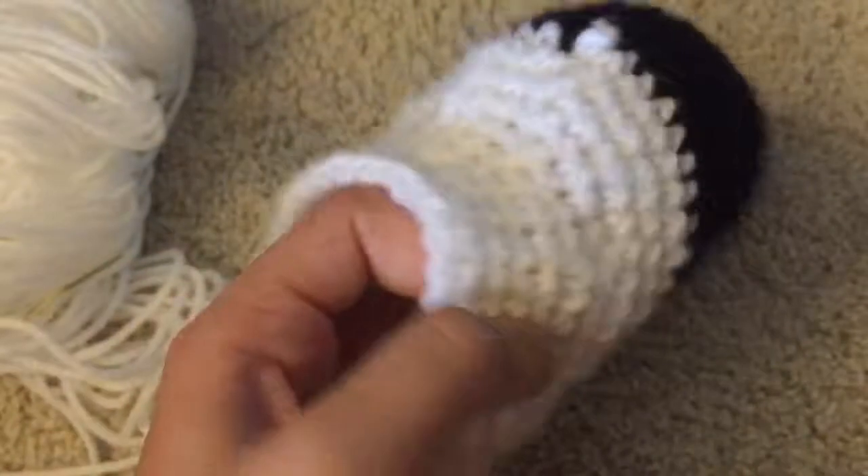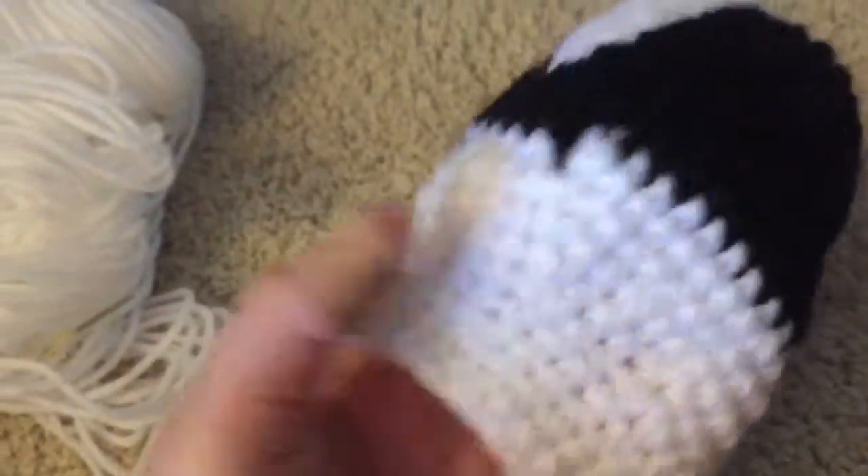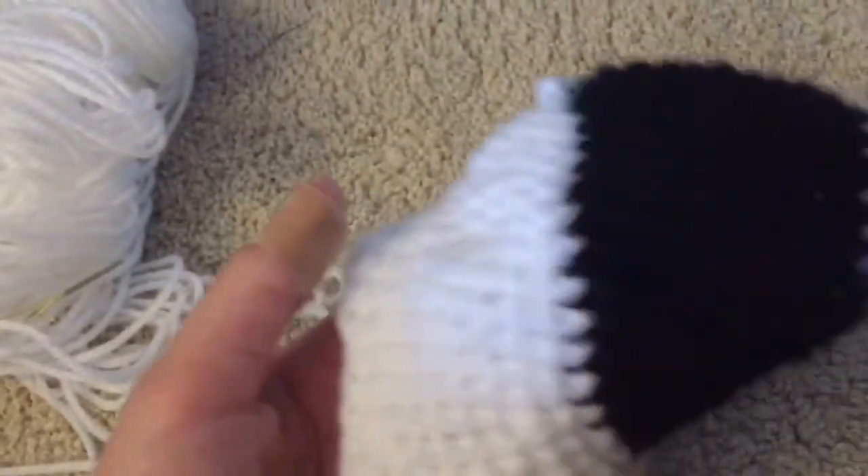I'm going to continue working on her body. It's pretty straightforward from here — I've just got to finish up, and she will be done. I'm super excited about her.